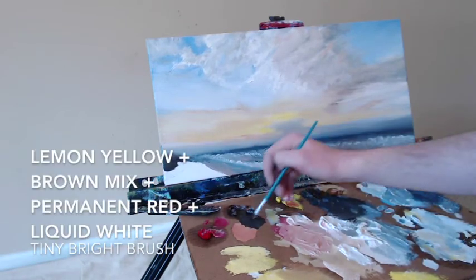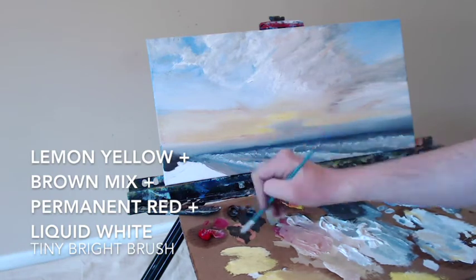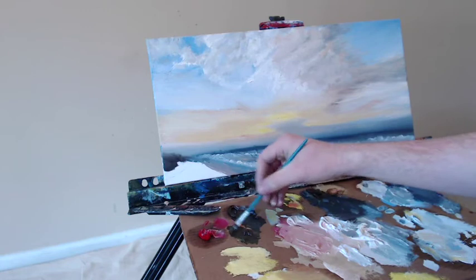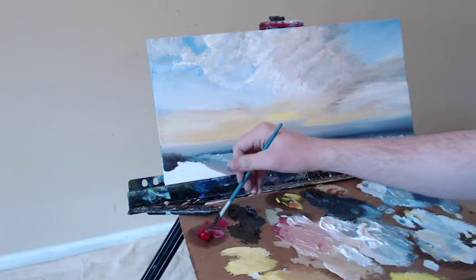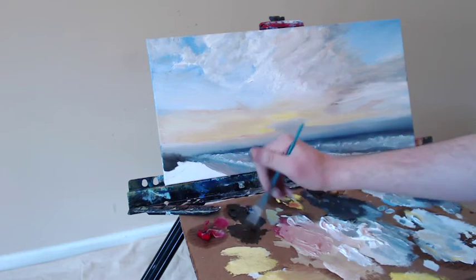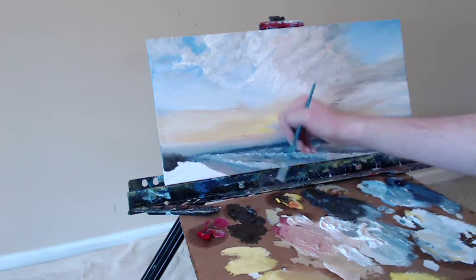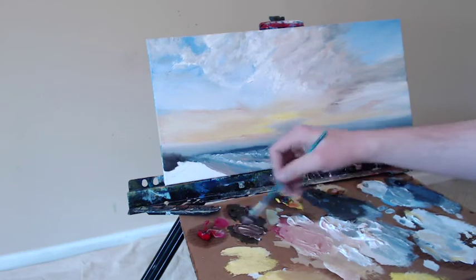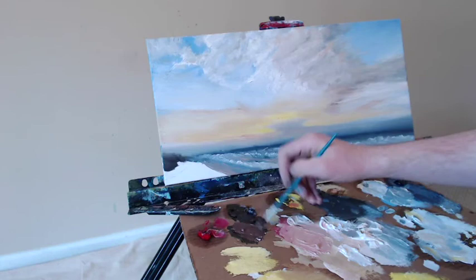Let's grab some of the lemon yellow, some of that brown mix, permanent red, and a dash of liquid white, using that same tiny bright brush. It's actually a very cheap brush — I got it in a pack of 10 or 15 for about 10 bucks, really made for kids. They work really well actually. I'm using it today just to showcase that you really can use anything to make art. You don't need super fancy brushes. I do spend the money on getting high-quality artist oil paints with nice rich pigmentation, but for today this works just fine.